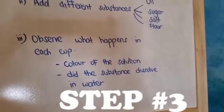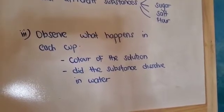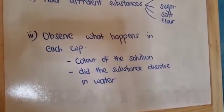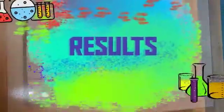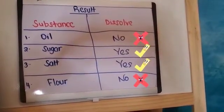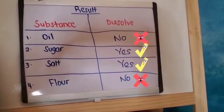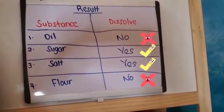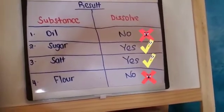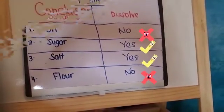My third step was to observe what happens in each cup. Here is my result: the four substances were oil, sugar, salt, and flour. After doing my experiment, I noticed that oil did not dissolve in water, sugar yes it dissolved, salt yes, and flour — no, flour didn't dissolve in water.